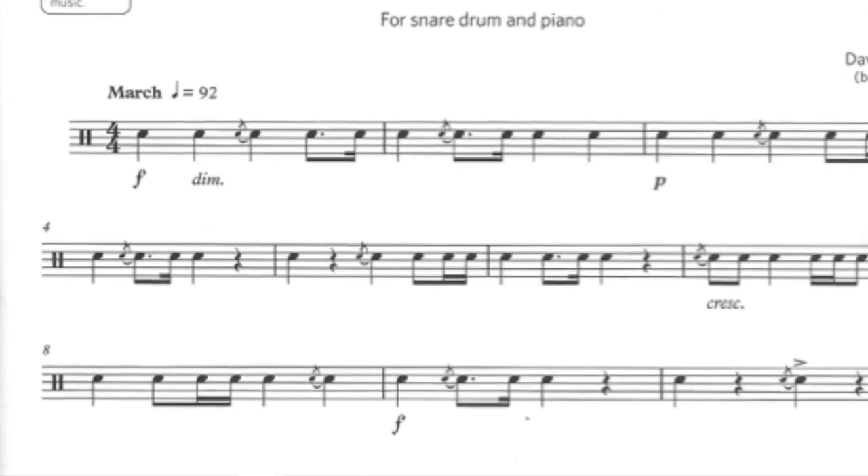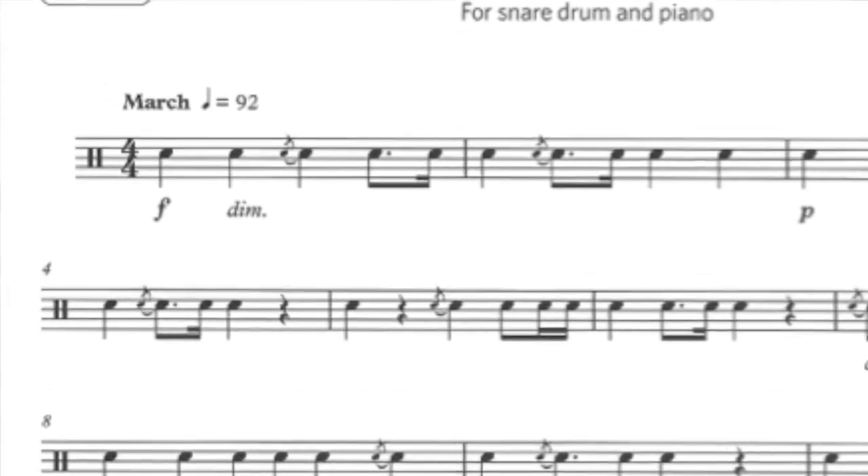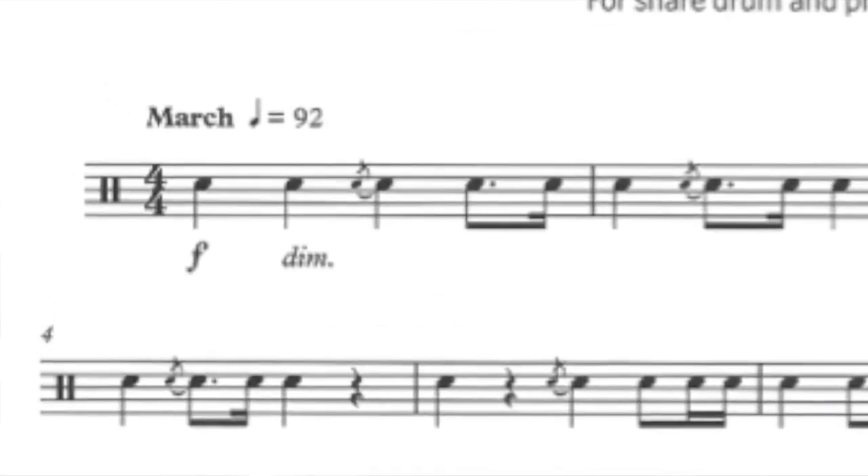Starting with Madison March. The Madison March is a march — it needs a march feel. There are four beats in each bar; we're very used to this time signature. We have crotchets and their rests, and from the very beginning, two crotchets and then the third note has a flam.